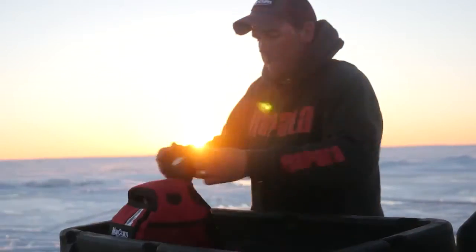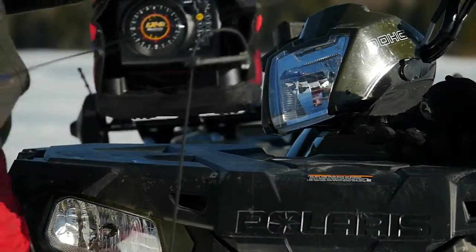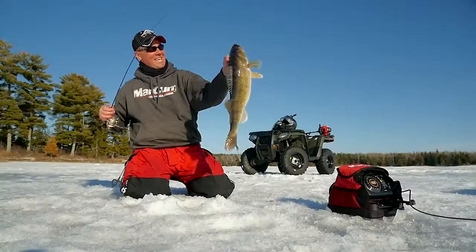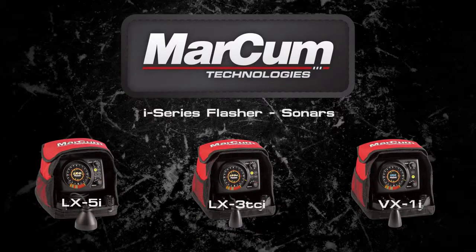At Markham, we know being the leader in ice sonar performance doesn't mean we get to rest on our laurels. And that's why this winter, ice anglers across the ice belt will find a welcome surprise lurking under the cover of our distinctive red soft pack. Introducing the new i-Series line of flasher sonars.